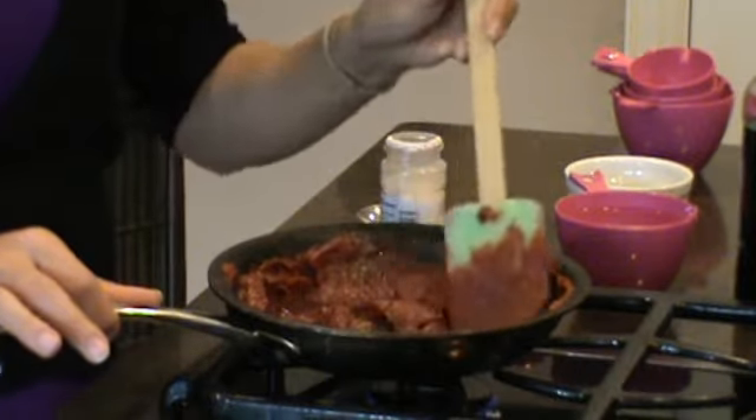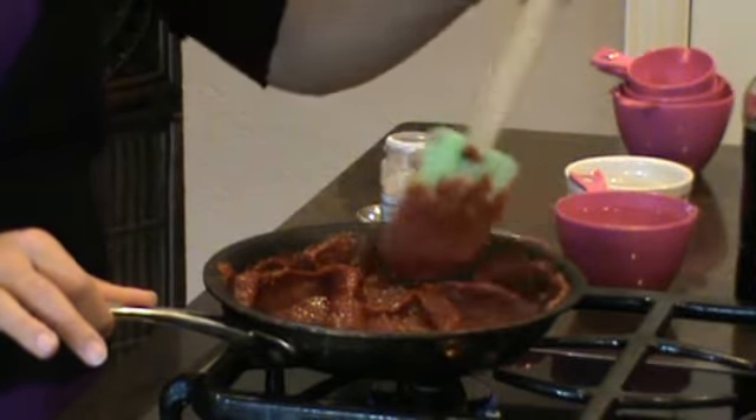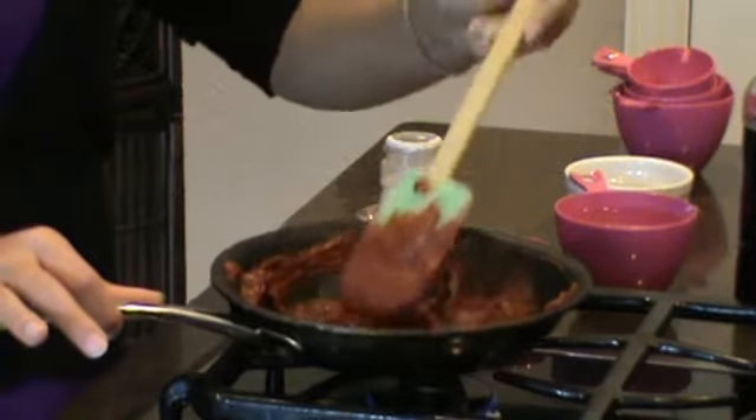Our next ingredient is going to be sea salt to taste, but we usually don't prefer sea salt because it already has its natural flavor that we like without it.